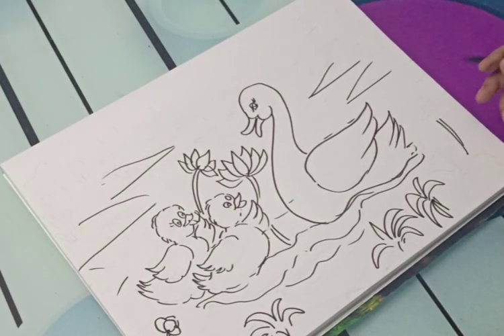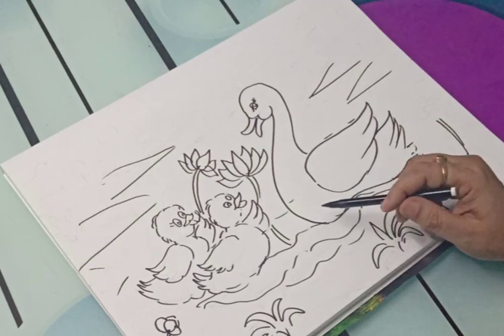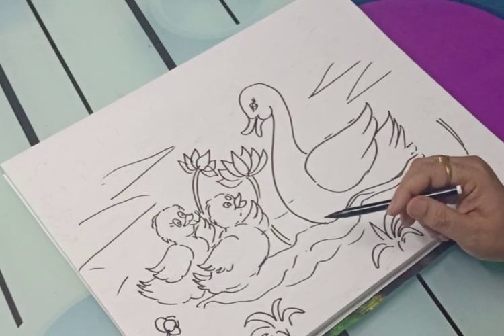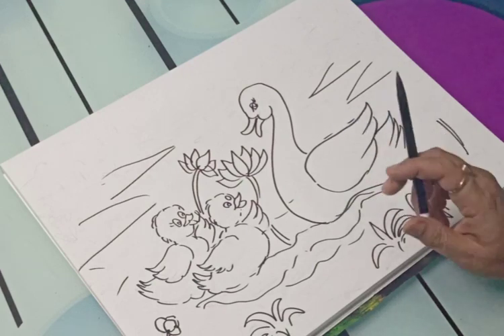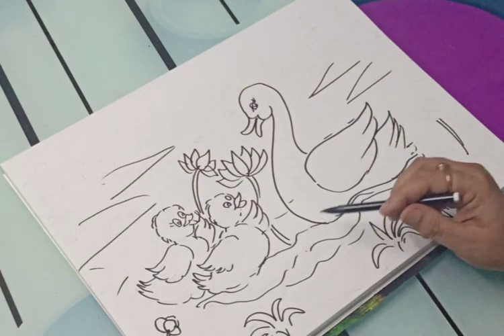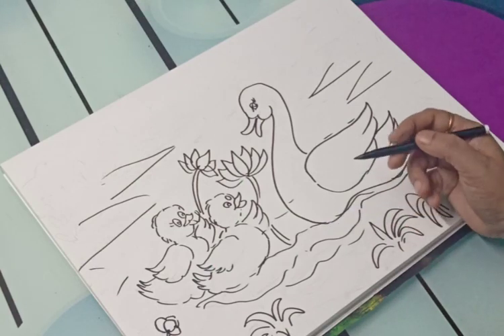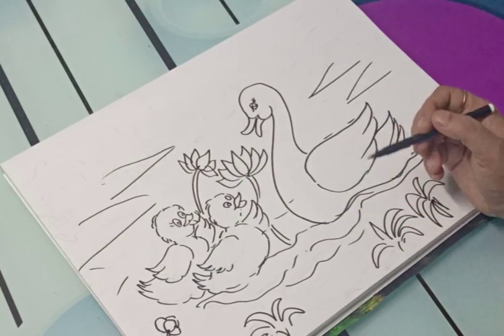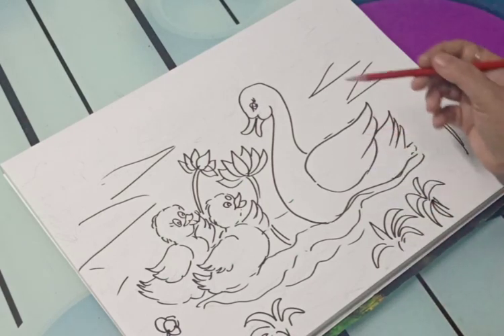Hello children. So here the duck and ducklings are ready to be colored. Today is Mother's Day. In the last video, I told you how to make the duck.